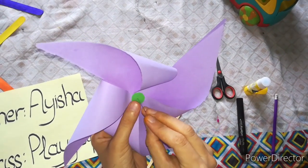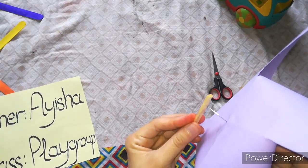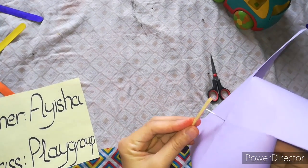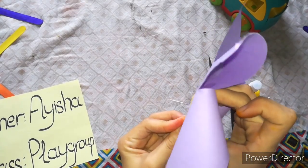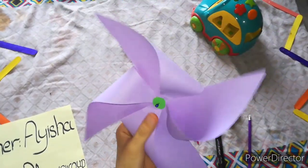After this we will take this small pen, put it here and then here. Look at this — we will rotate it like this.